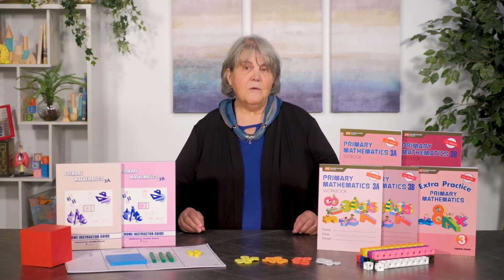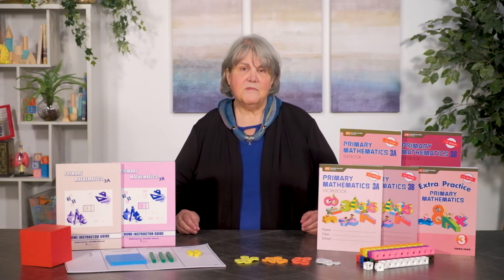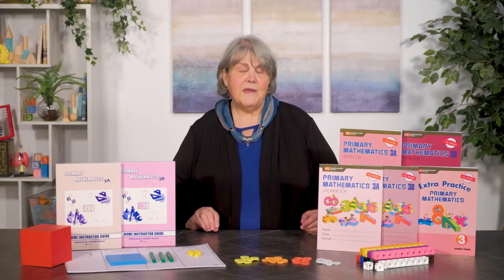The workbooks correlate directly with the textbooks and the student is expected to independently do all the work in them. The workbooks provide focused practice on the mathematical concepts presented in the textbook lessons. Home instructor guides provide the teacher materials for this edition and are designed for one-on-one instruction or a tutoring situation. They help the parent-teacher understand the approach and course material as well as provide suggestions for introducing concepts. Although the textbooks are written directly to the student, it is assumed that instruction is coming from the teacher and is supervised by that teacher.